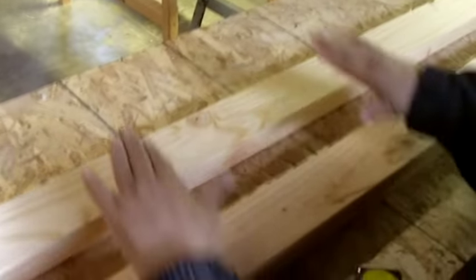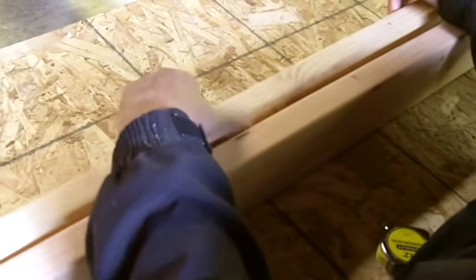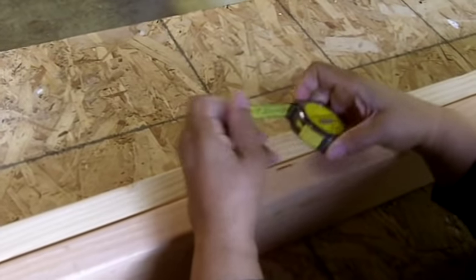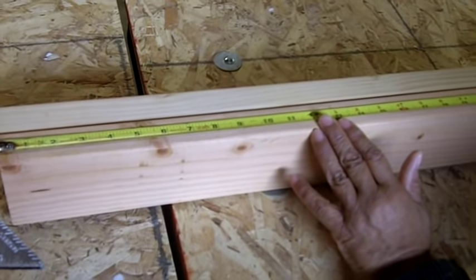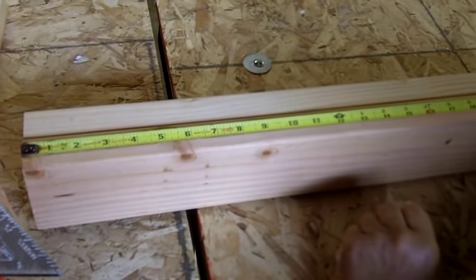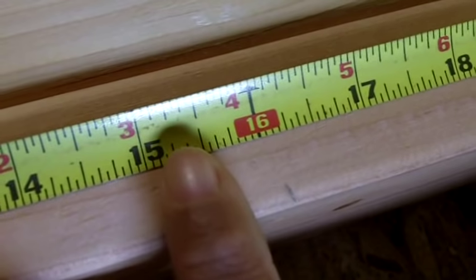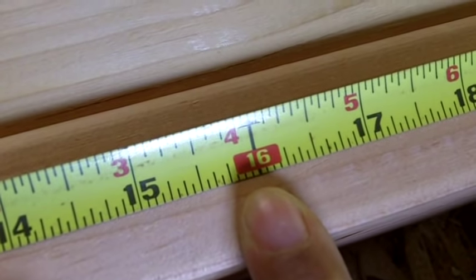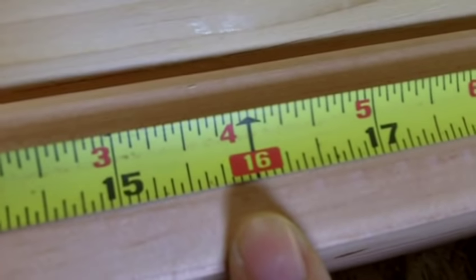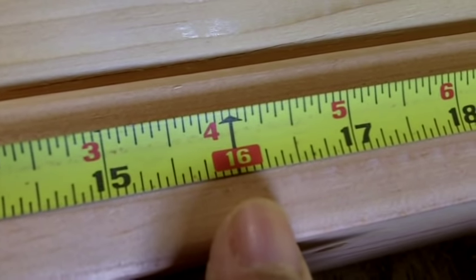So what we have is our bottom plate and our top plate, and we're going to flip them on the sides and bring the two plates together. The next thing you want to do is take your tape measure and start at the end. We're going to build 16 inches on center — typical. Notice how the 16 is marked in red on the tape measure. They mark stud center for you by denoting the number in red.